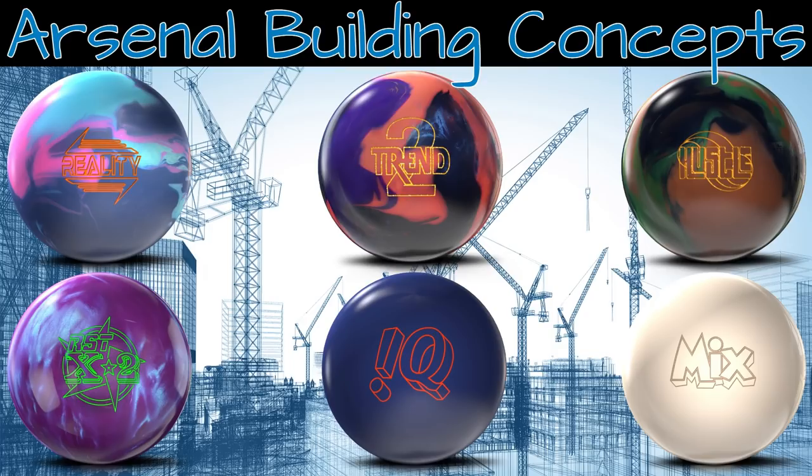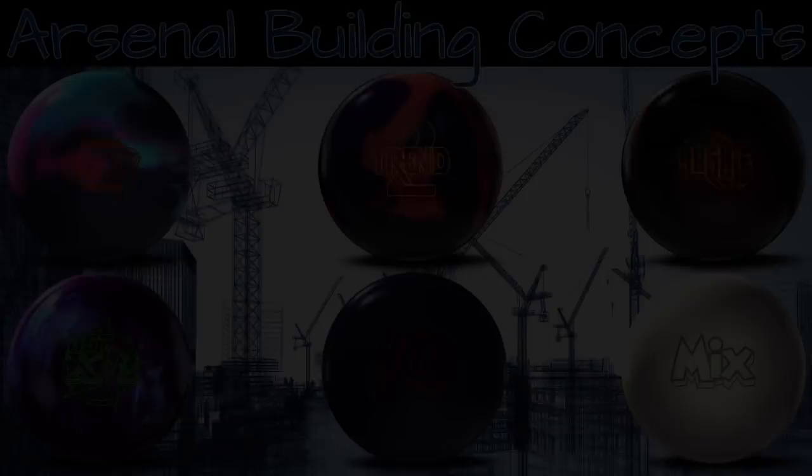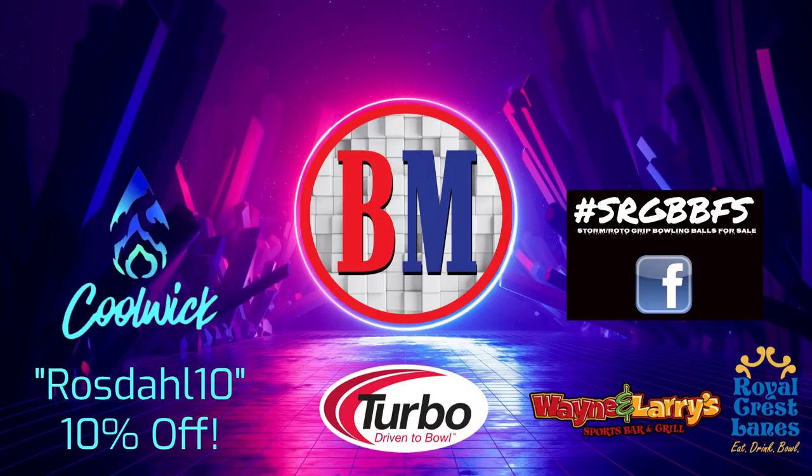Hey everyone and welcome to classroom video number seven where we'll be talking about arsenal building concepts. In the first six videos we've talked about a lot of heavy stuff, but I know you all remembered every word and understand all about ball reaction now.